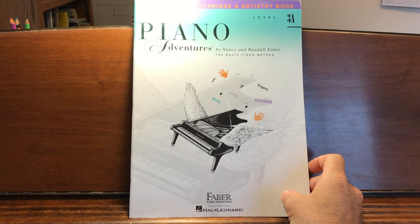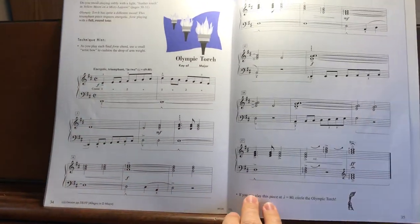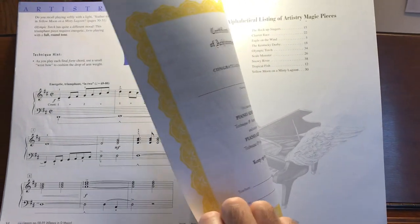This is Piano Adventures, Level 3A Technique and Artistry book, pages 34 and 35, Olympic Torch. And if you're learning this piece, then you are almost to the end of the book. Congratulations.